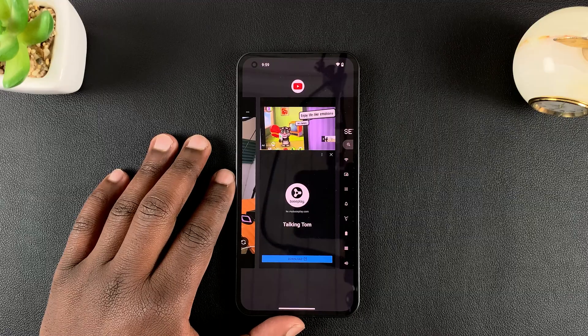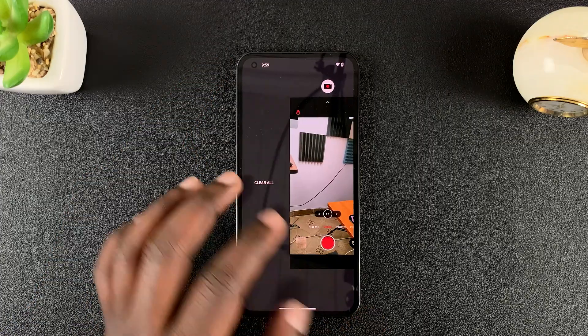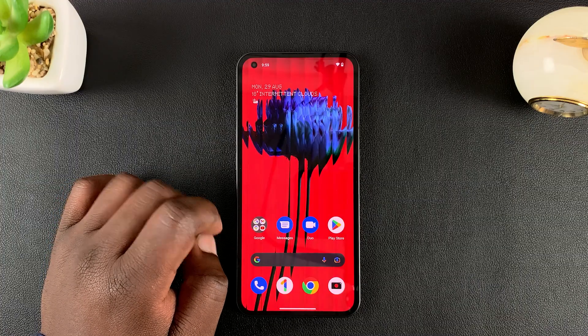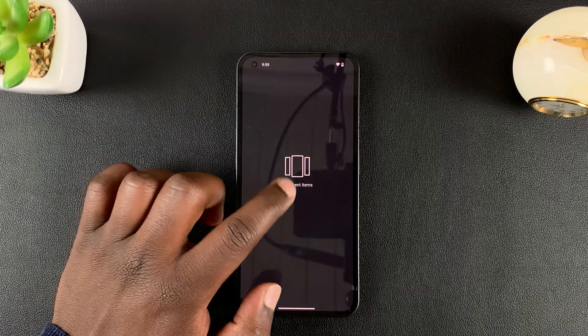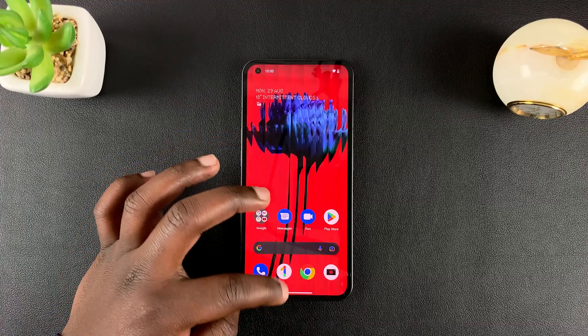Now, if you have multiple apps running in the background and don't want to close them one by one, you can scroll all the way to the extreme left hand side and tap on 'Clear All'. That should close all the apps running in the background. You can check again, and when it says 'No recent items', it means all background apps have been closed.